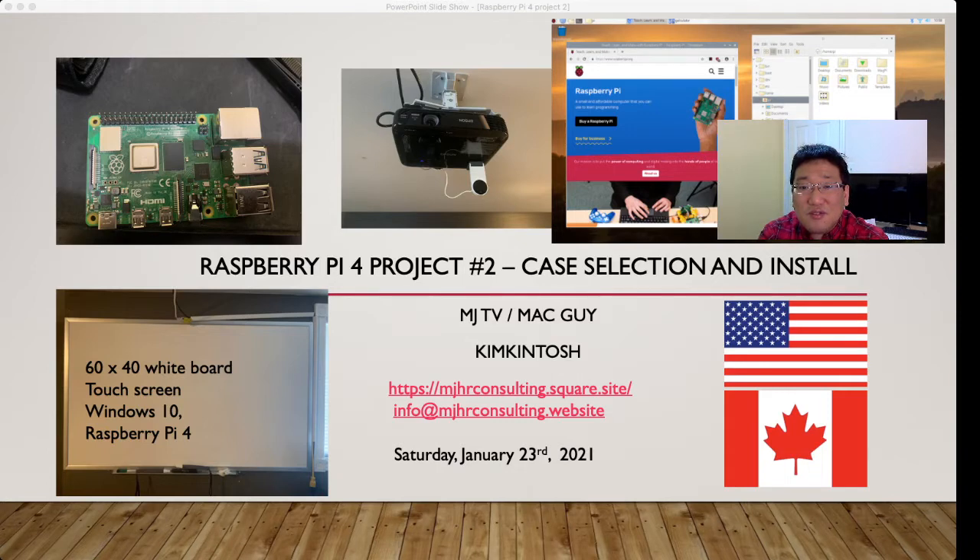Last video, I introduced what Raspberry Pi 4 is for. Raspberry Pi 4, as you can see here, is very small — 3.5 inches — like a micro PC logic board. You can install Raspberry Pi OS, which is Linux-based, and use it for general office work. You don't have to buy a laptop or desktop. With 8GB, this logic board is only about $120, and it's very powerful for certain projects.